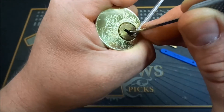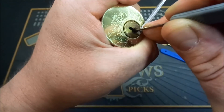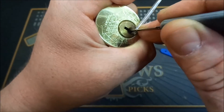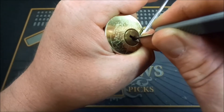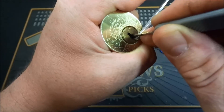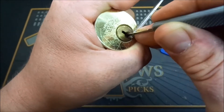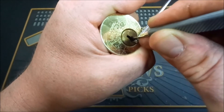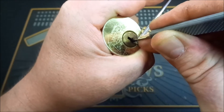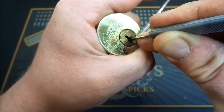Pin one — there we go, just got a click out of one. Two — still feel springy. Three — feel springy. Good click out of four, and it feels like I got a false set going out of him now.